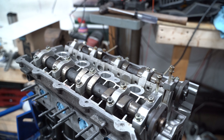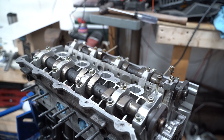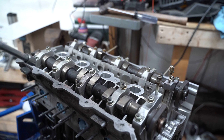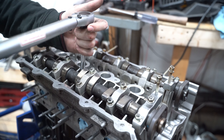That was a nightmare. I definitely wish I had put the cams in after those — that sucked. So now I'm just going to torque everything down to 25 foot-pounds, then 50 foot-pounds, then 75, in the standard pattern. ARP gives you the pattern.